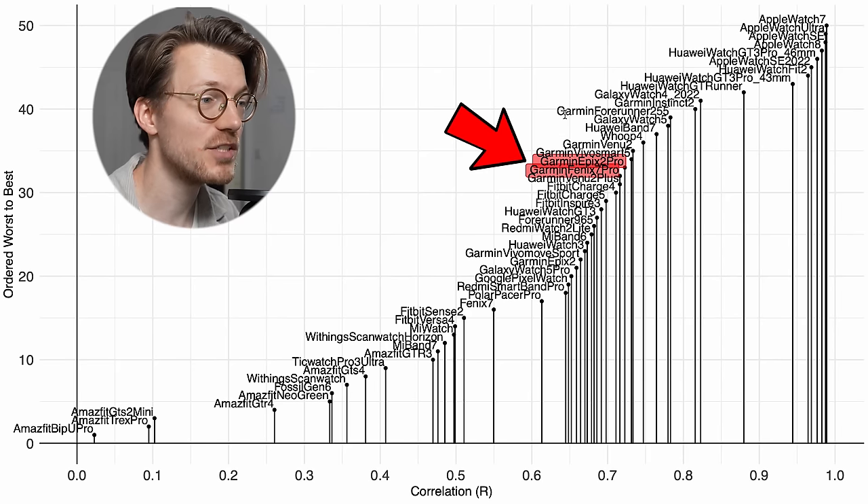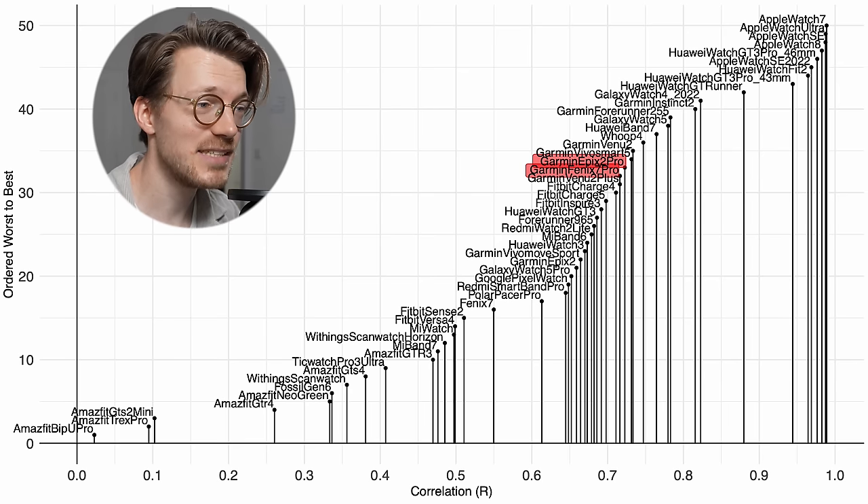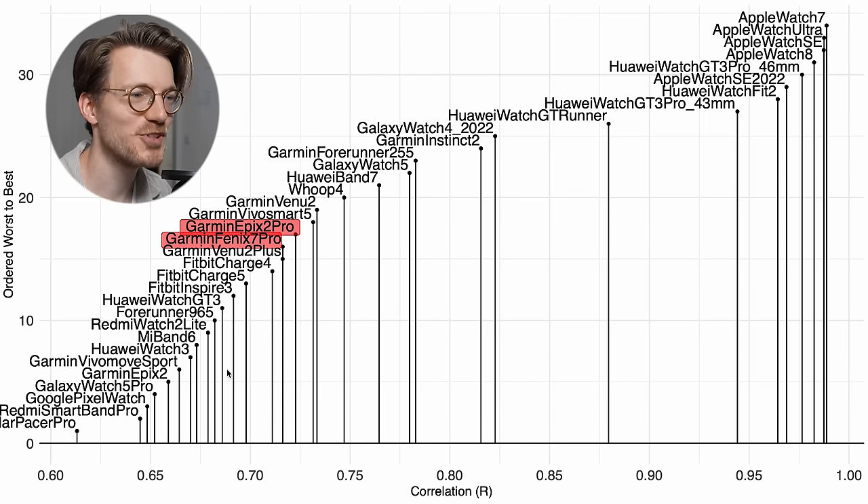Let's compare the performance of these two devices to many other watches I've tested. The Epix 2 Pro and Fenix 7 Pro are marked in red, and similar to before, the more to the top right the better the performance. In this case it doesn't seem as though the new sensor did better than the old sensor — both watches are very close to other Garmin watches. Zooming in, the Epix and Fenix Pro are super close together, with performance very similar to the Forerunner 965, Garmin Venue 2 Plus, and Garmin Venue 2. The new sensor doesn't appear to be doing better for cycling outdoors.